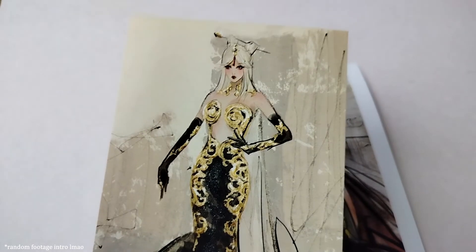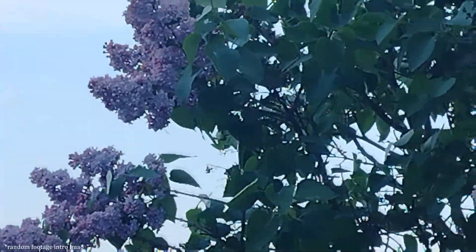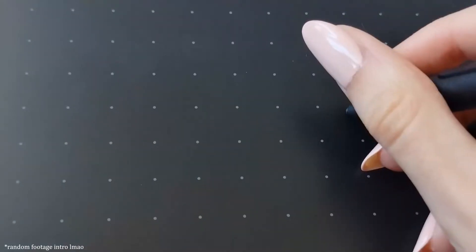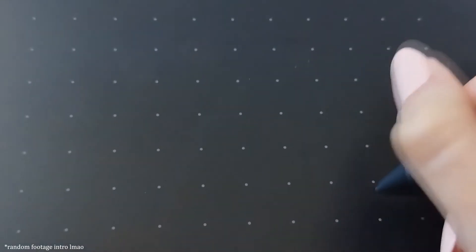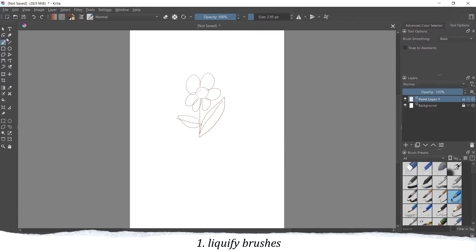Hi, it's Camilla and today I will show you 5 easy Krita tips on how to fix your sketches so you can work smarter, not harder. I'm quite new to Krita and digital art, but I've been using these techniques a lot in my artworks and I thought they might be helpful if someone is also just starting up with this app. I will link some additional tutorials in the description box for you.